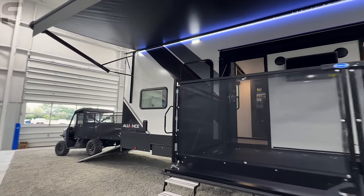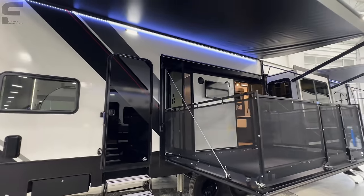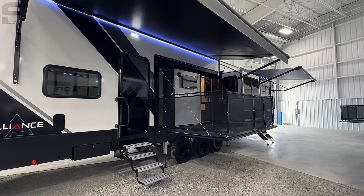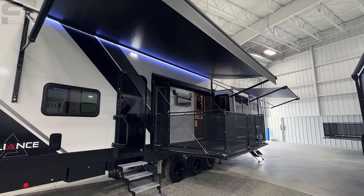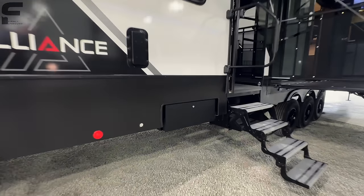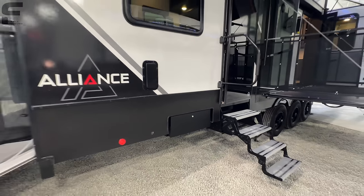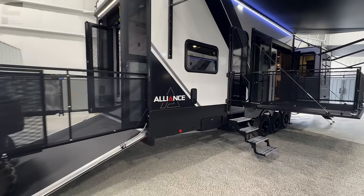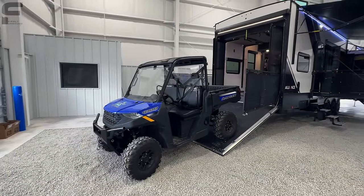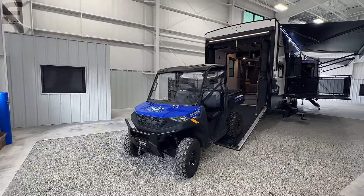Alliance also does that on their Paradigm and their Avenue fifth wheels. You have this side patio out here, six-point hydraulic auto-leveling system. You have a TV outside, LED light bars underneath the awning, and an air compressor standard behind this door — so every Alliance Valor comes standard with an air compressor. You have your patio and ramp to get up into the garage.